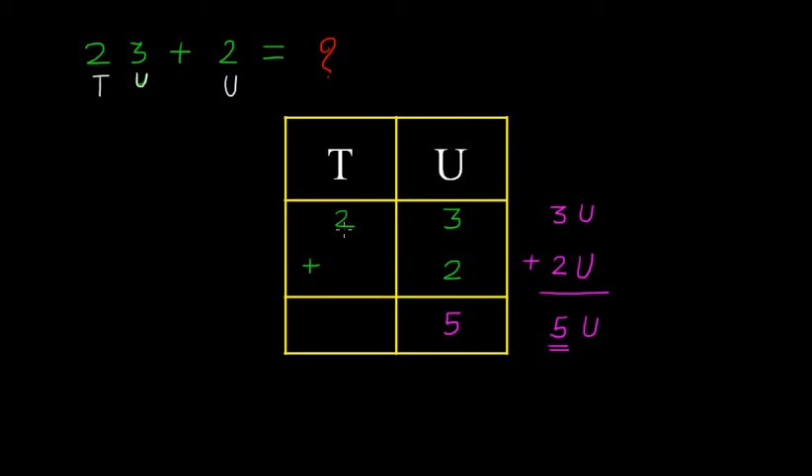Then again here we have 2 tens. So, 2 tens and 0 tens plus 0 tens — this will become 2 tens. We must write these 2 under the place of tens in the sum. So, the answer will be 25. Therefore, 23 plus 2 is equal to 25.